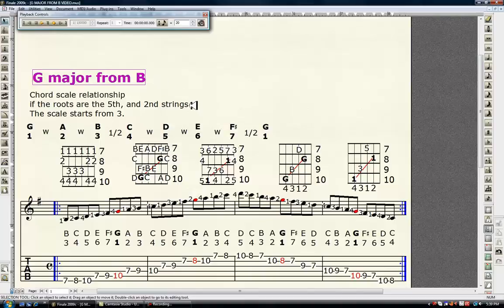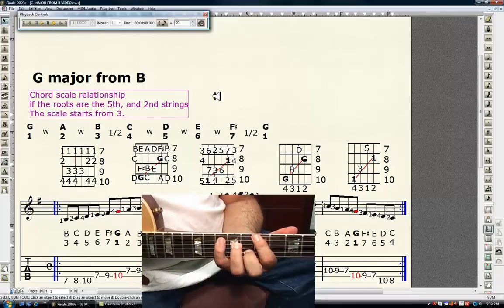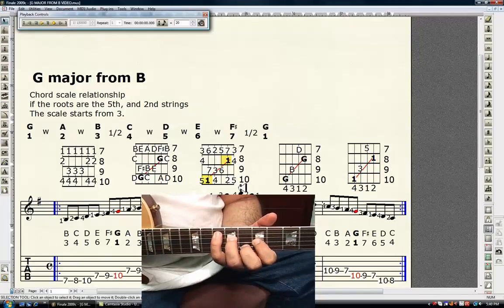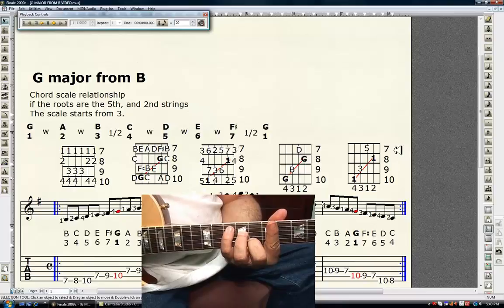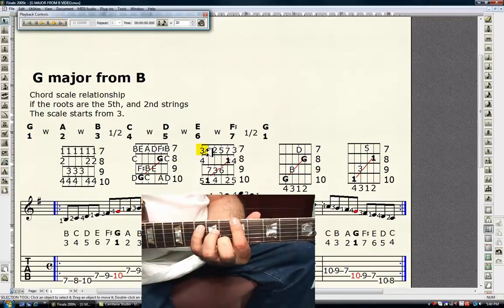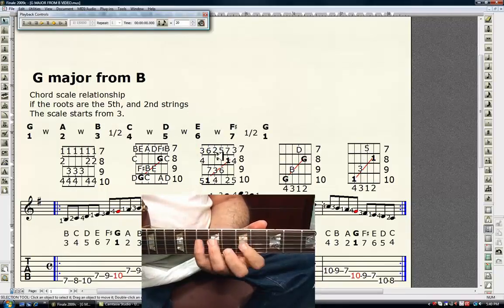G major from B. The chord-scale relationship: if the roots are on the fifth and second strings, the scale starts from the third tone — in this case, B. When we look at the chord shape, we see the roots on the fifth and second strings. The scale shape in the center also has roots on the fifth and second strings, connected by red lines — these are the interlocking octaves. At the seventh fret, the first finger takes care of all of it, reaching to the sixth string. Seventh fret is three. Wherever this chord goes by interval number, this scale goes with it.